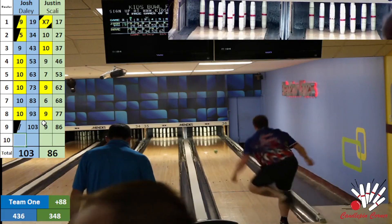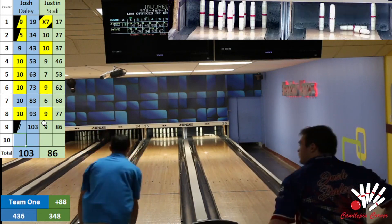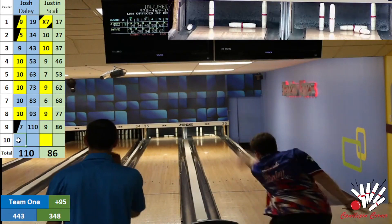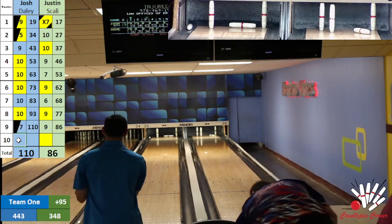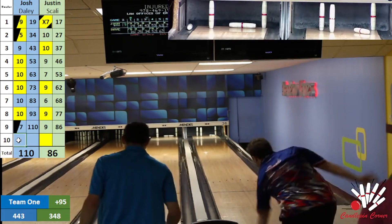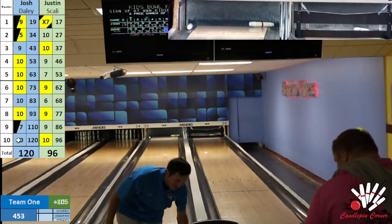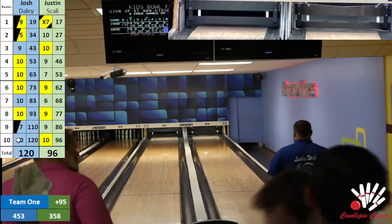Rough start for Justin Scali in his first two — definitely not the way he wanted to start, but there's plenty of bowling left in him, he will not go down without a fight. Josh's fill ball back all over the head pin, full — it's the 2-4-10. Nice seven fill for Josh. Scali back on the head pin, another tough split — story of the night so far for Jeff Walsh and Justin Scali. If they do get to find that head pin, they're not getting much to show for it. Scali right through the goal post. Daly with a beautiful ten box — Josh is 120, Scali 96 game — tough game for Scali.